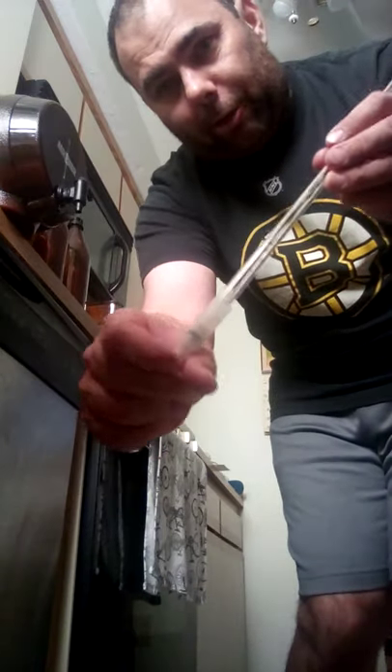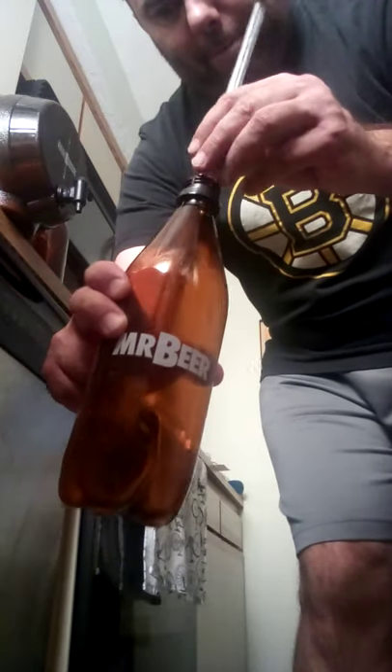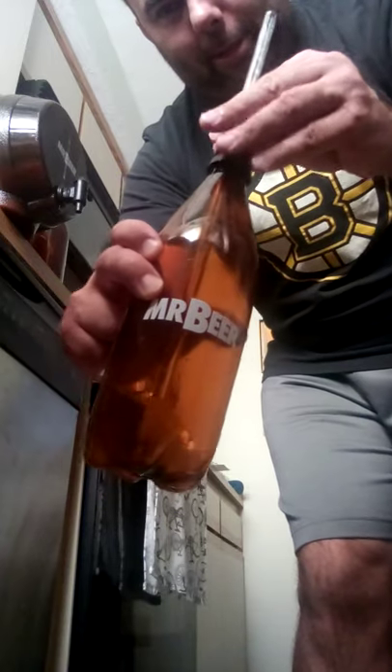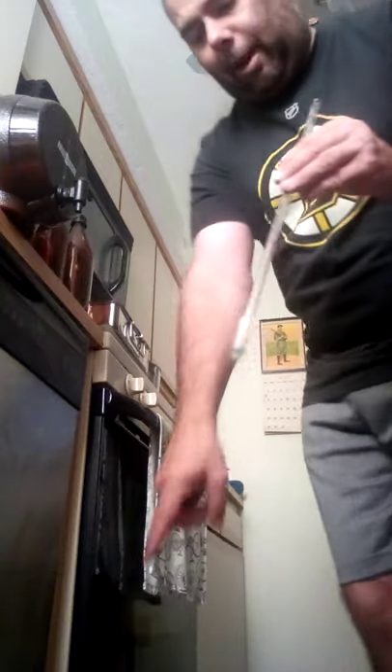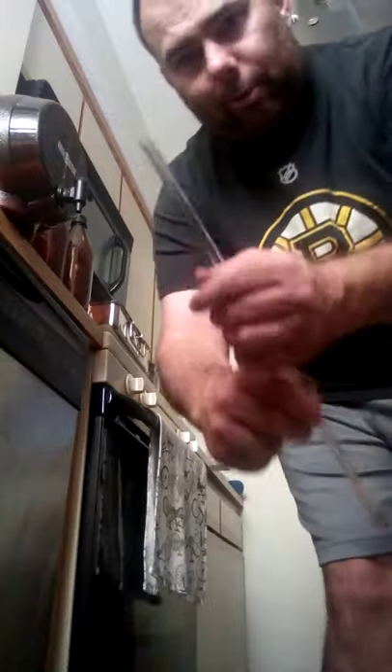So I have the bottling wand. On the bottom there's a tip, and when this tip gets pressed in, if there's any liquid in here it comes out. What you do is put the bottle in — all of this has been sanitized. The bottle pushes on the tip and the bottle fills up. It's nice and easy. Underneath I have a tray — you'll get a little dribble — so I have a mini cookie sheet with some paper towel on it so it's not all over the floor.